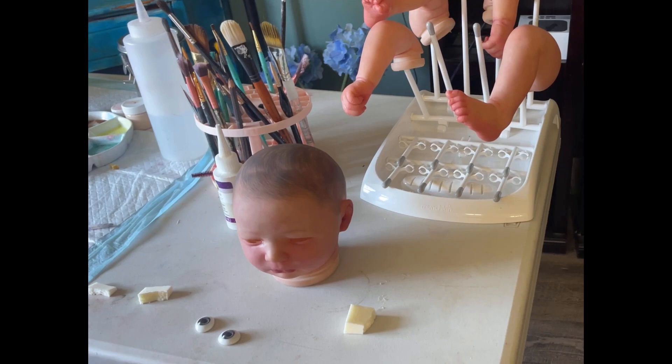I was inspired to do this video because I had just posted one where I did a reborn doll kit unboxing video, and I had some eyes in there and I talked about a trick to help set oval eyes, which can be really persnickety. I had two people comment that they would love to see how I do that, so this one's for you guys.